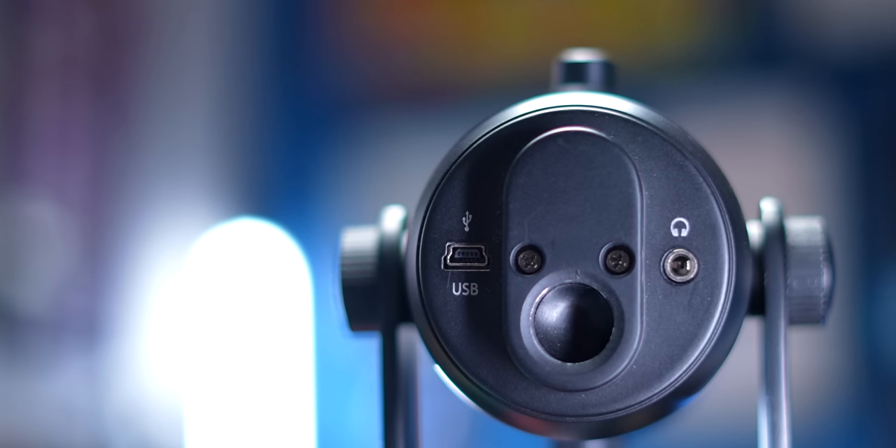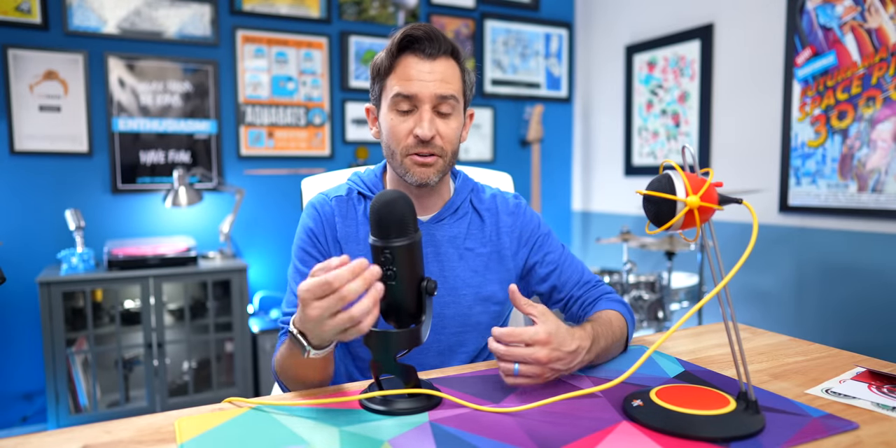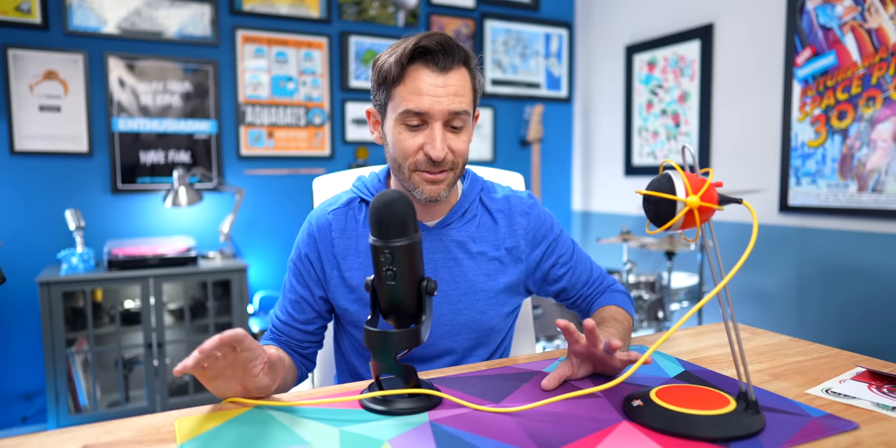The Yeti sells for about $100, depending on the model and color, and can go up to $120–$130. That price gets you some extra features: headphone output for zero-latency monitoring, multiple pickup patterns for different recording scenarios, and a gain knob on the back so you can adjust not just your monitoring level but the actual microphone output directly from the mic. There's also an XLR edition, but that's a totally separate thing.